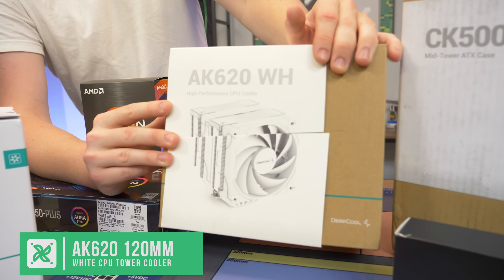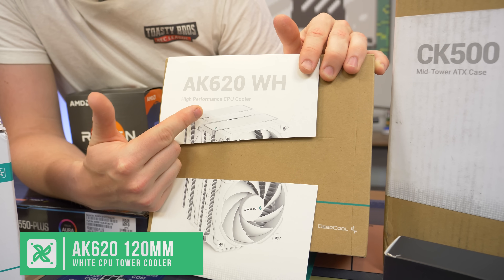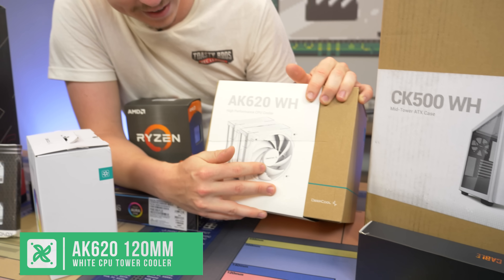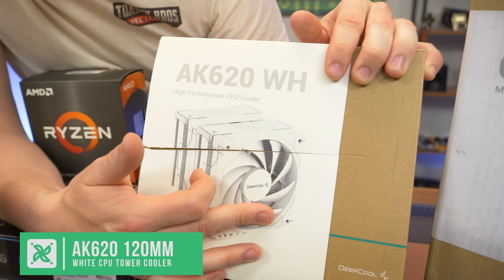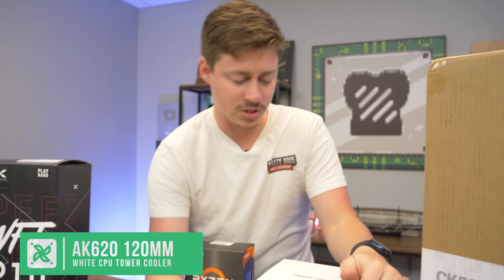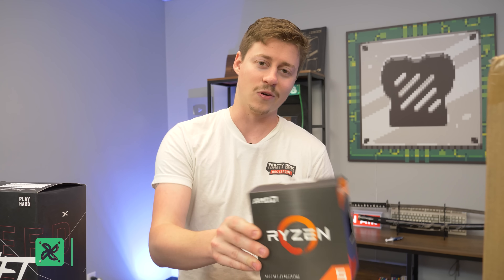Big thanks to Deepcool for sending this over. This cooler is very overkill for the 5600, but when we work with Deepcool we like making these builds nice and budget-friendly. This is the AK620WH — the WH meaning white. You get two fans sandwiched together, which looks super clean. The all-white fans with the all-white cooler just look super sick. It does come with a stock cooler if you want to save money, but we opted for the big beefy air cooler for fun.